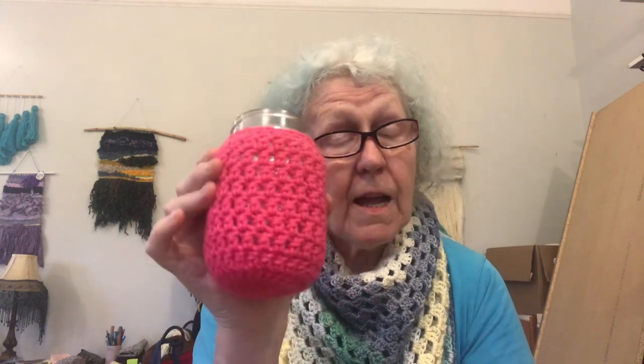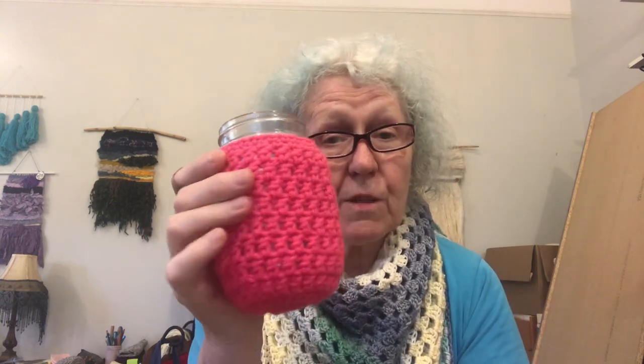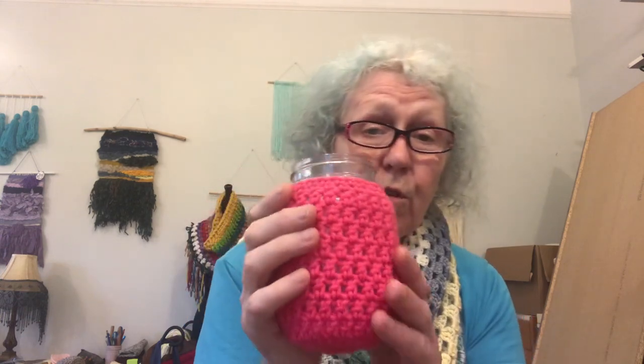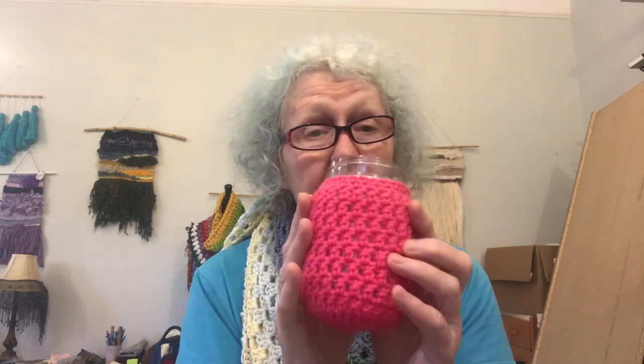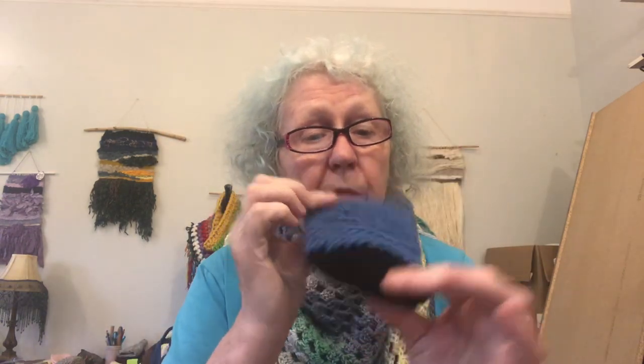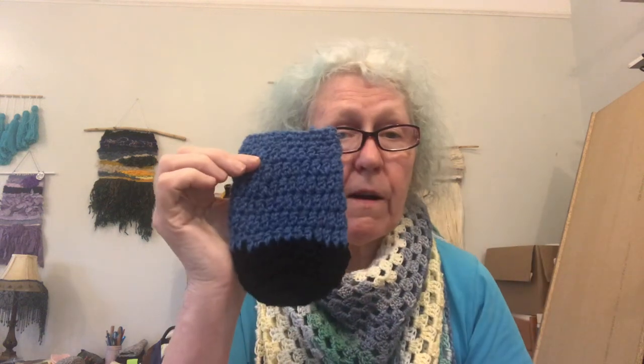The mason jar cozy keeps drinks warm, keeps cold drinks cool, and you don't get condensation on your hands because it soaks up in the cozy. This one is made with acrylic yarn but you can make them out of cotton. The pattern and video tutorial show you how to make a heart to put on it. You can also make them in other colors — use up your scraps, make it striped, or color block it like this one with a black bottom and royal blue top.